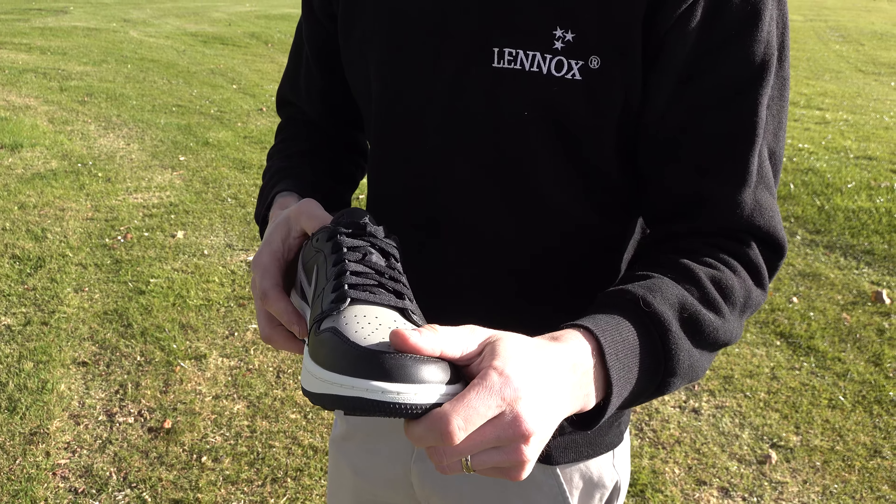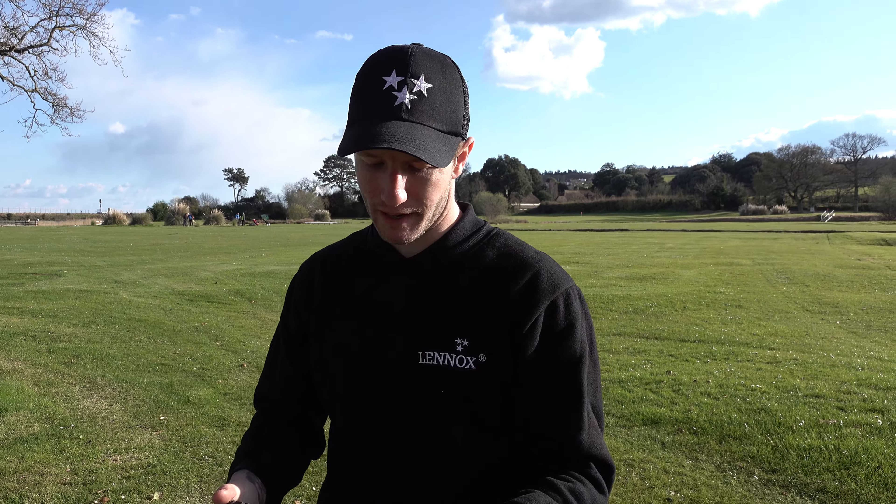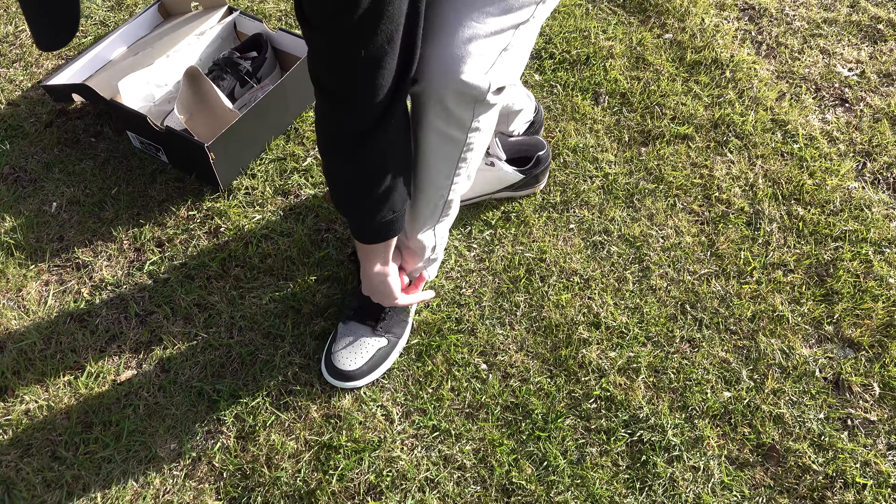Not sure how waterproof they're going to be. Well, you've got a problem as well, haven't you? I'm probably not going to wear them out. Why are you not going to wear them out, Jay? They're too tight.